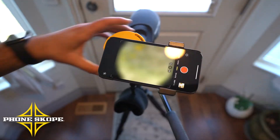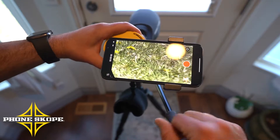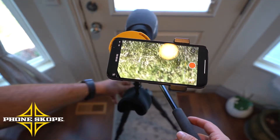All right, so I just installed the Universal here on the Swarovski. If you've got yourself a tripod head — a panning head — that has a handle on it like this, you're in luck.